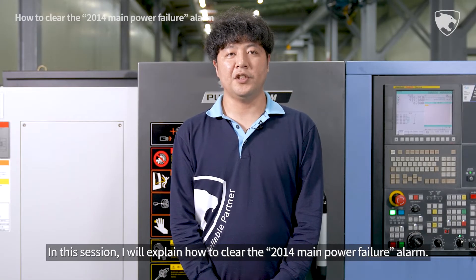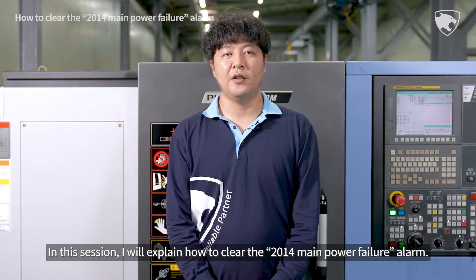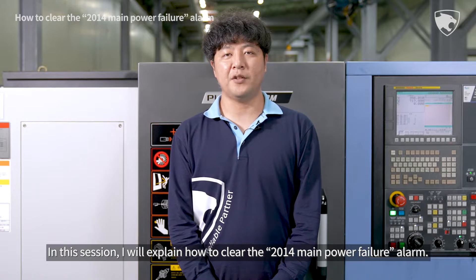In this session, I will explain how to clear the 2014 Main Power Failure Alarm.